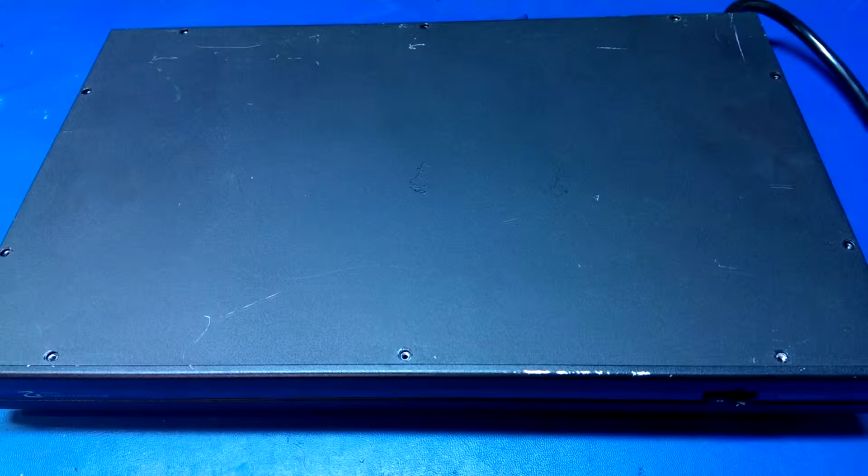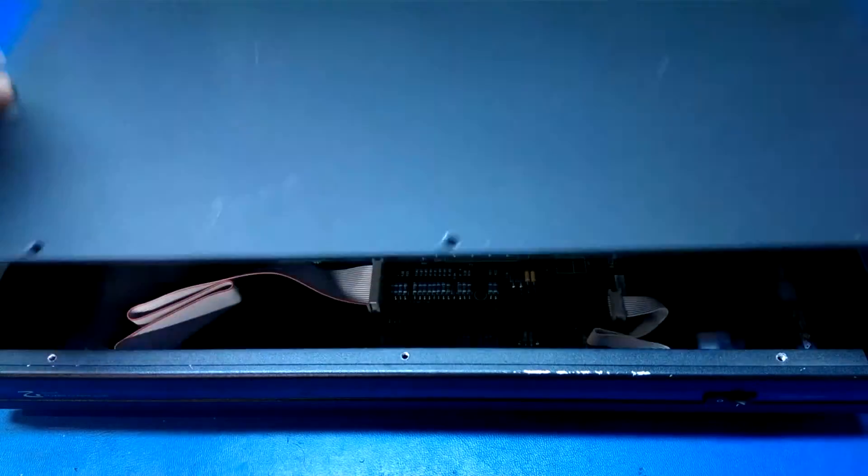I've got all the screws removed. I just wanted to pop the cover off and take a look inside before I powered it up — just to visually verify that nothing is actually blown or damaged inside.